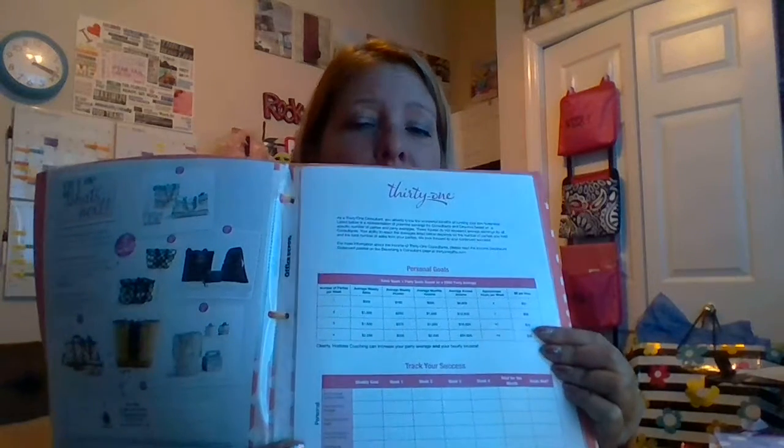In the second page protector, I include a printable goals worksheet, which allows them to see if they have this many parties, they have the potential of making this much income — to kind of track where they want to go with their business. The reverse of that has our career path, which lays out all the different levels, all the way from consultants up to the top executive level in the company, giving them an idea of the options available should they decide to work their way up into leadership.